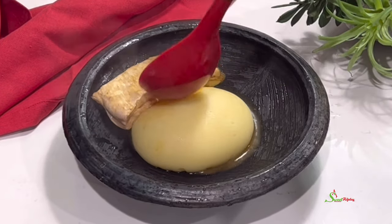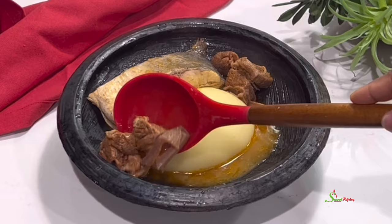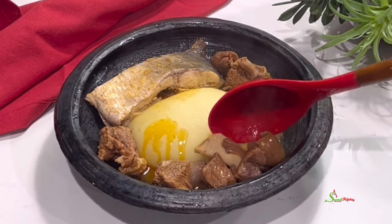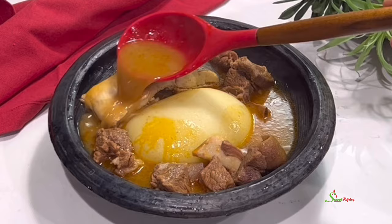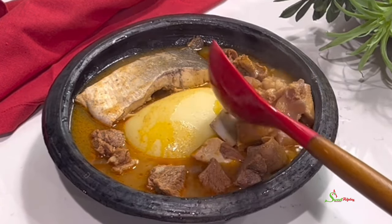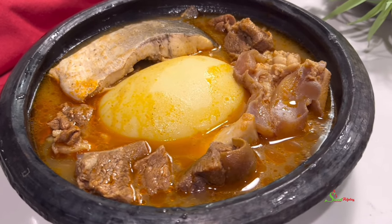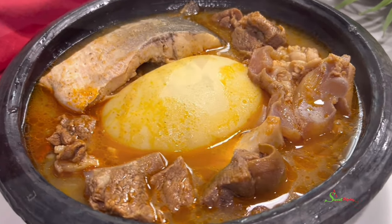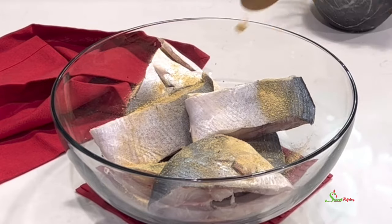Hello sweetie, welcome back to my channel. This is Sweet Ajelle and I am back with another recipe. Happy Sunday! We all know Sundays are for fufu after church, so that is what we're putting together today. We're making our salted meat and fish light soup, so I'm going to begin by seasoning my fish with some all-purpose seasoning and salt.